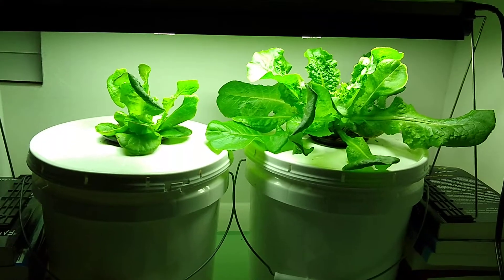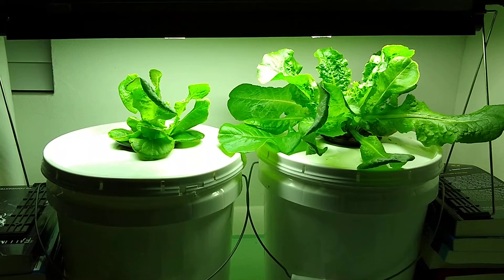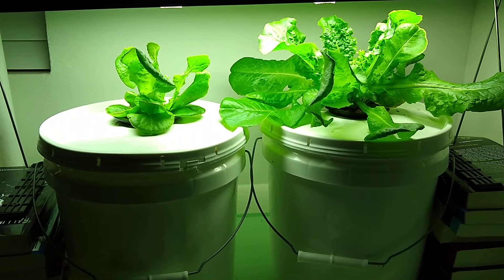Here's the indoor lettuce in a cracky bucket. This was started January 20th, so three weeks in — and just about right on time, the one on the right is gonna be ready for harvest.